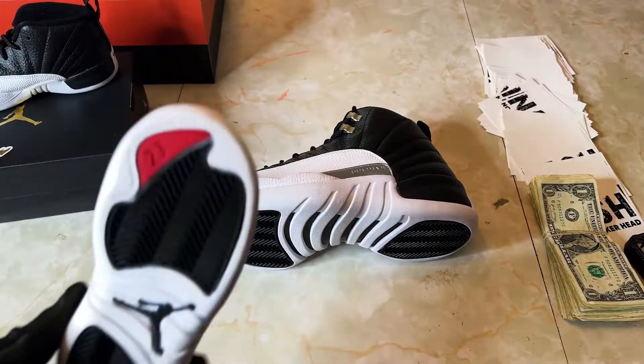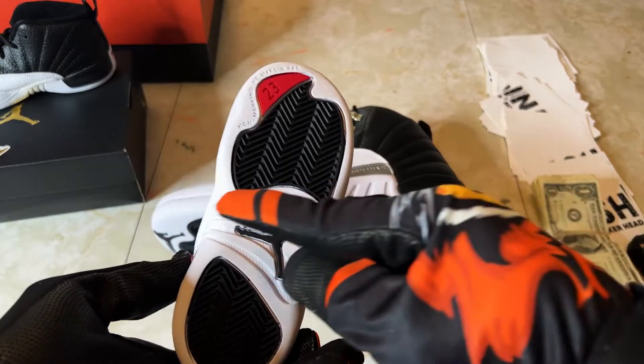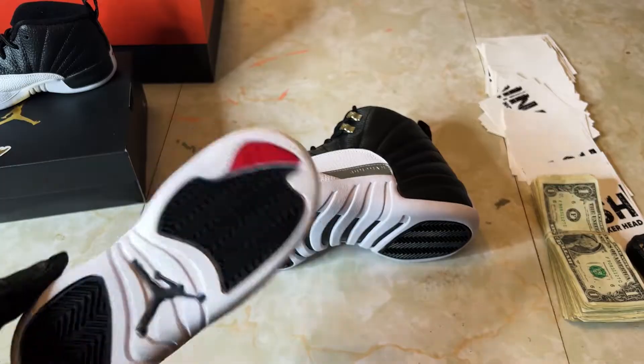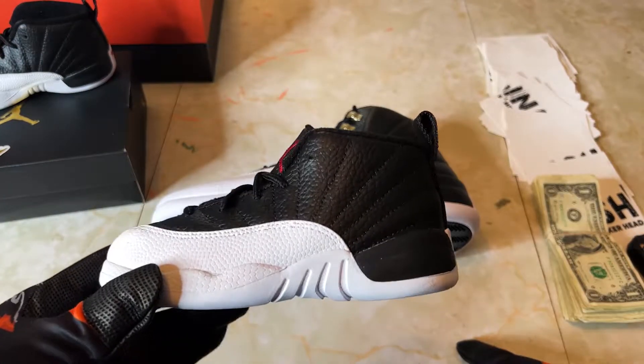The Jumpman, which I think is a dope detail on the sneaker, is in a different spot on the toddler — it's moved down because there's just not enough room in the usual spot. I can't even front, they couldn't have done it the same way on this sneaker.